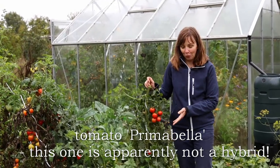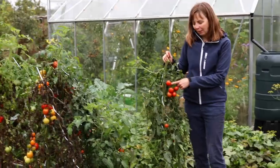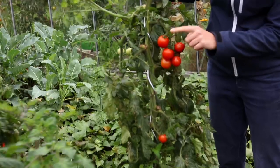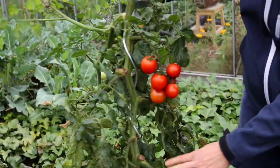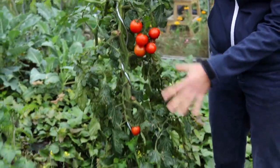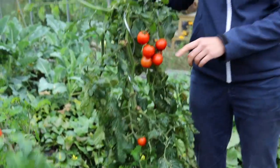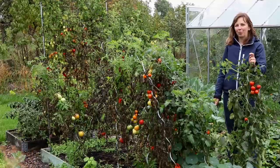The last one in our trial is called Primabella, a German variety introduced in 2013. It's a little smaller — cocktail-sized fruits I'd say — with quite large trusses. It does not split, which is great in this weather, and you can see it's probably the healthiest looking plant in the trial now. So it's definitely one that I will be growing again next year.